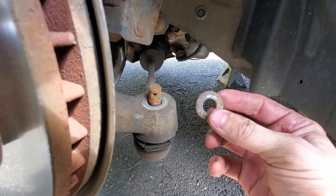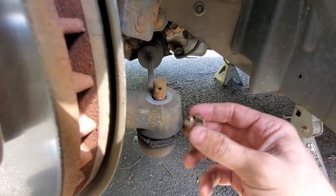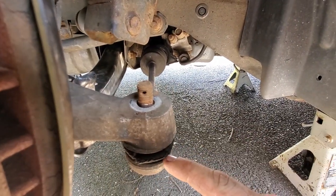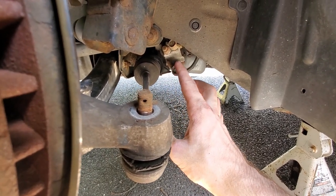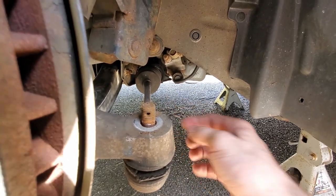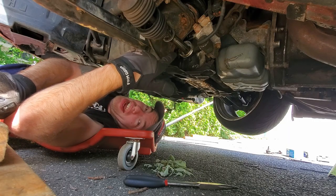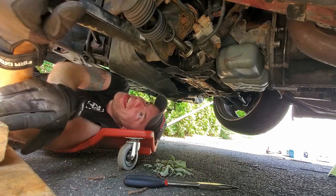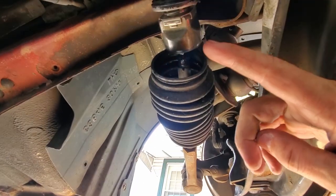Now that we have that broken loose, make sure you keep this washer because the kit doesn't come with a new washer. It does come with a new castle nut so you don't need your old one, but I always save these just in case because they are prone to strip. Now since we got that off, we're not going to hammer this out yet because we need to actually loosen up the inner tie rod from the power steering rack first. I'm going to move this boot out of the way and break loose the inner tie rod with the adjustable wrench. You can see my power steering rack is leaking — that's going to be the next video, we're going to rebuild a power steering rack.